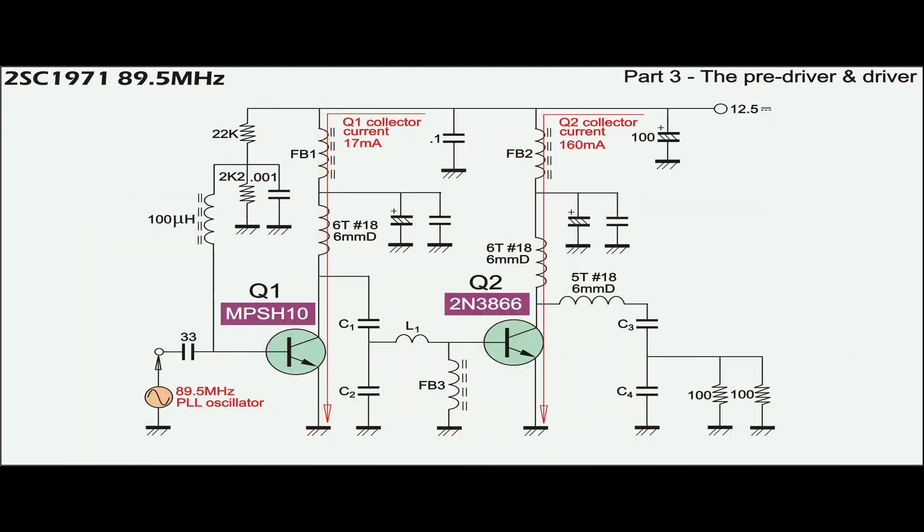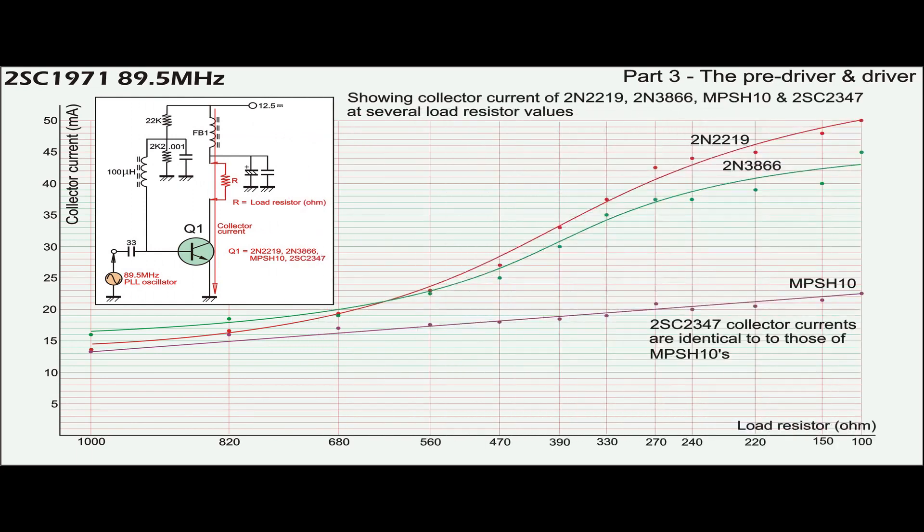Q1 biased in the saturation region acts as a switch to drive Q2, which is in class C. Current readings for both transistors are observed. During the test, Q1 and its resistive collector load are replaced several times to observe collector current. This graph shows results from such tests.